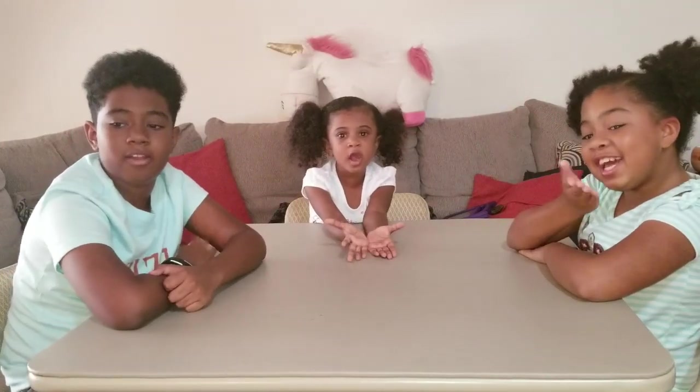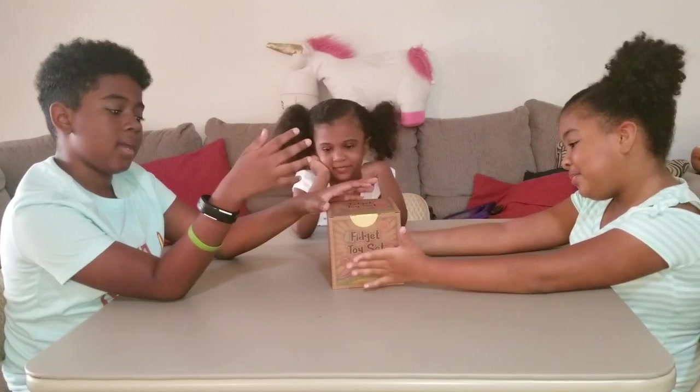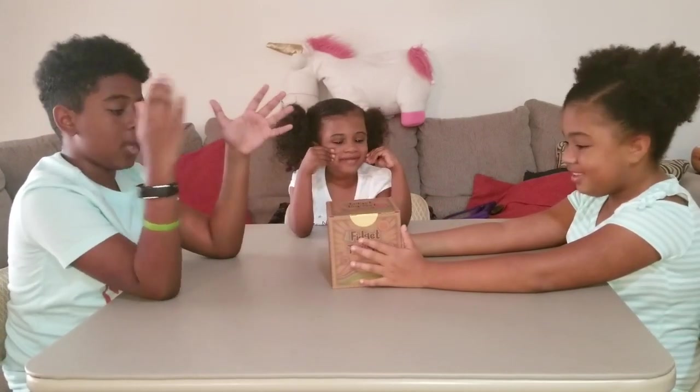Game 4 Kids here, and today we're going to be doing a fidget toy set. There's different fidgets in the box and we're going to take them out and play with them.